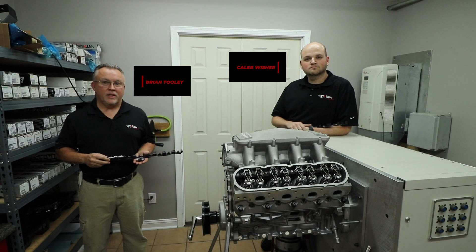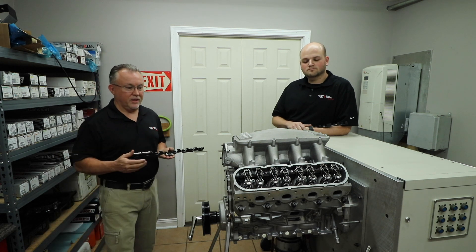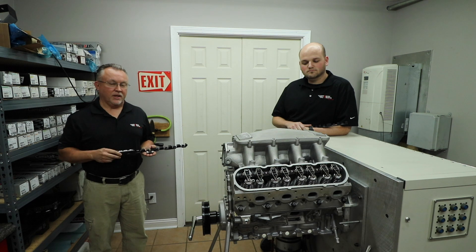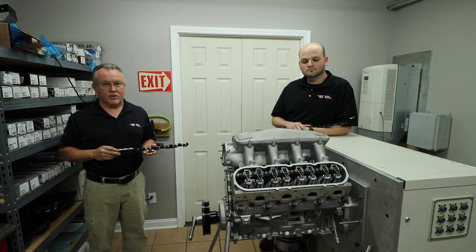Hello, I'm Brian Tooley with Brian Tooley Racing. I'm here today to discuss our new shaft mount rocker system. The system utilizes stud rockers rather than roller rockers. The stud rocker is obviously lighter, handles RPMs better, and is typically plenty strong for any application. The fastest hydraulic roller combinations in the world all use stud rockers.